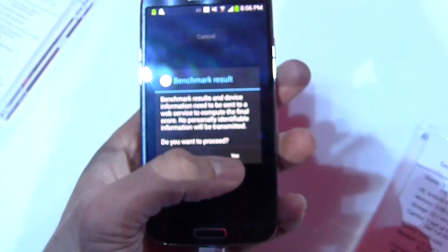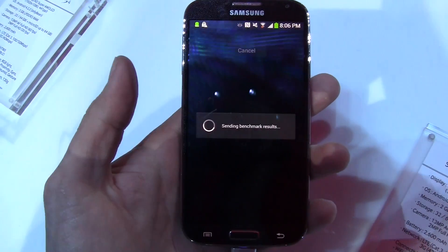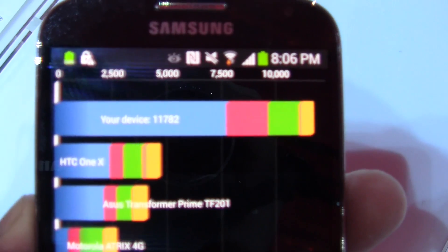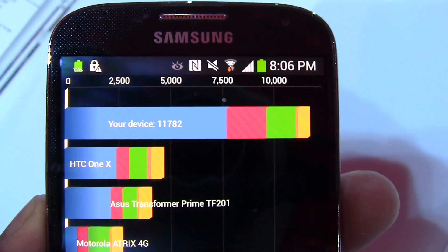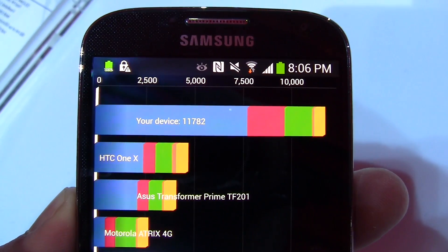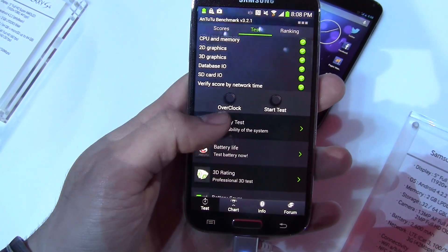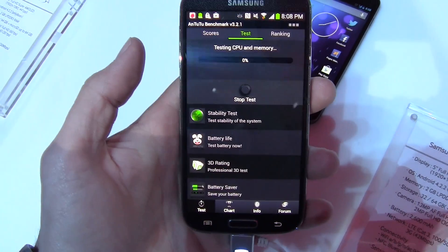The Quadrant benchmark finishes with a score of 11,782, which obviously blows everything out of the water as far as the devices shown in this benchmark go. How it compares to newer devices coming out with different processors we'll see, but pretty impressive.